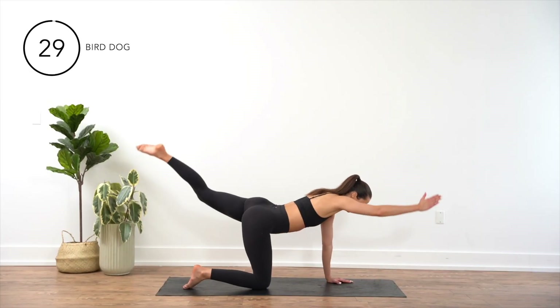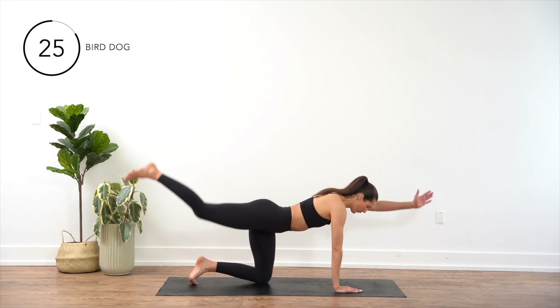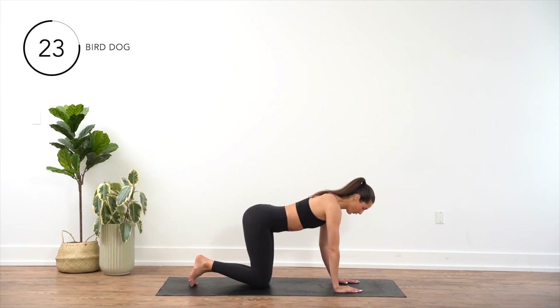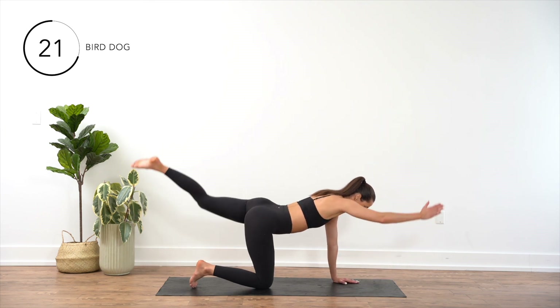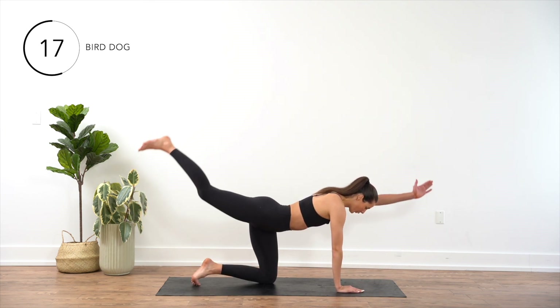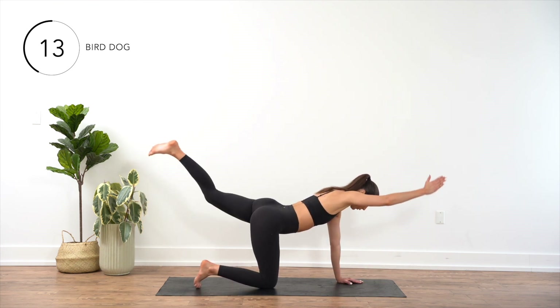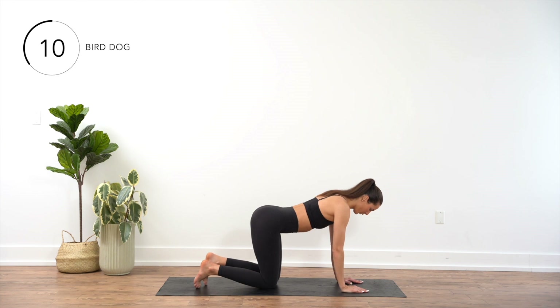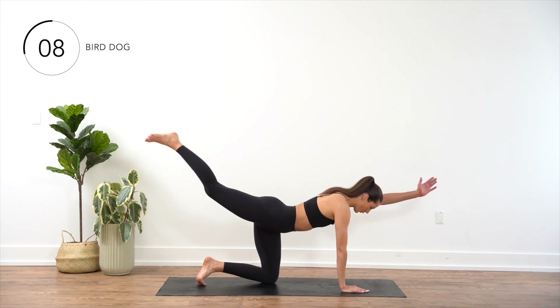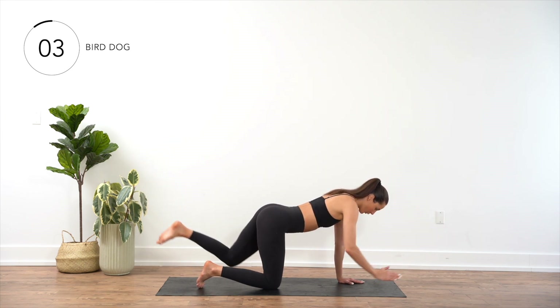Begin on all fours with your hands directly under your shoulders and your knees under your hips. Engage your core and extend your right arm forward while simultaneously extending your left leg straight back. Keep your hips level and avoid any sagging or twisting in your torso. Hold this position briefly, then return your right hand and left knee to the starting position. Repeat the movement on the opposite side.